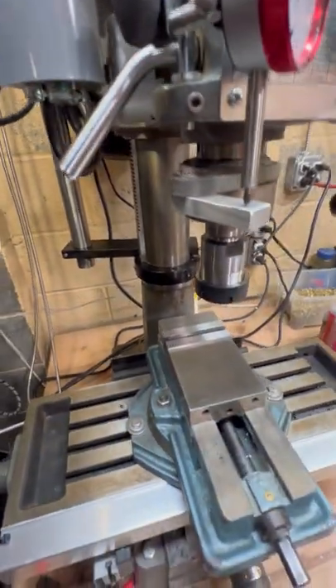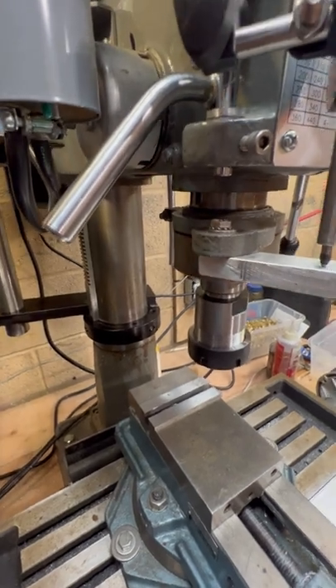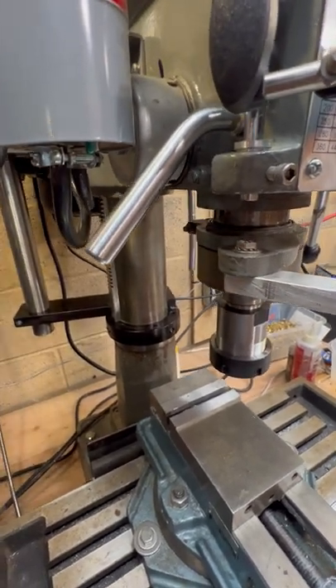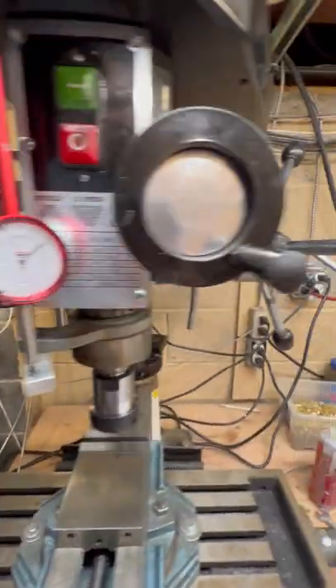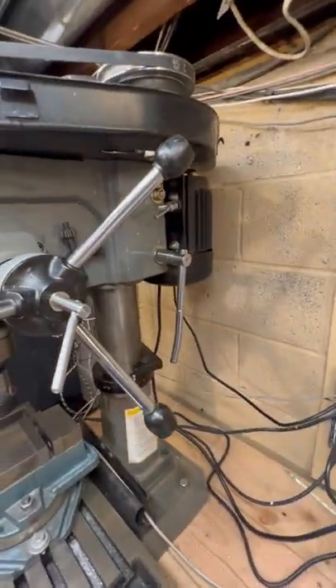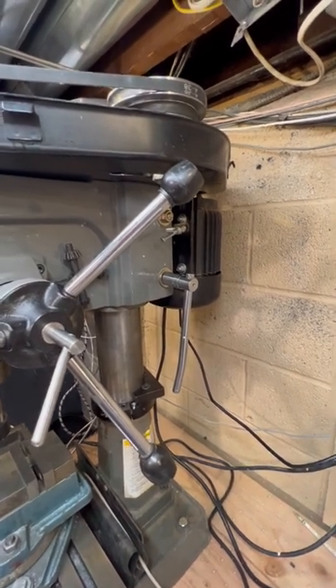To demonstrate: I don't have a dial gauge to really read this, but I've found by experience that it seems to hold a couple of thousandths of accuracy from top to bottom. I still use my clamping nuts on the column when I'm doing heavy machining in order to get a more stable head.